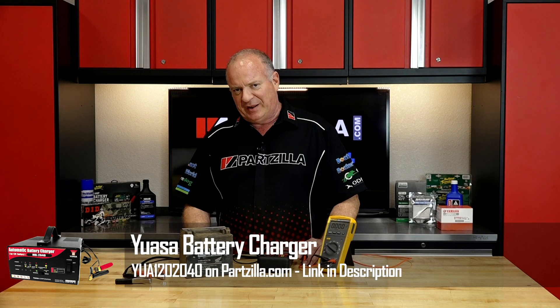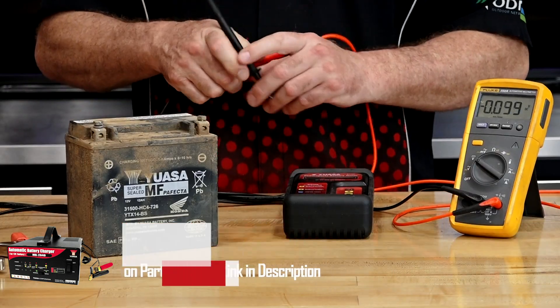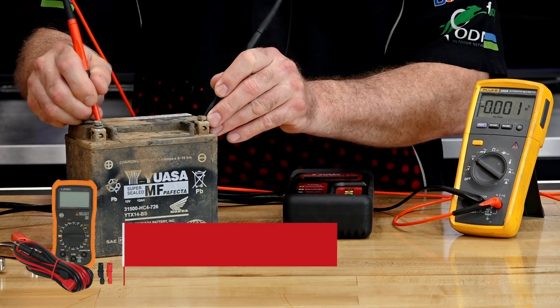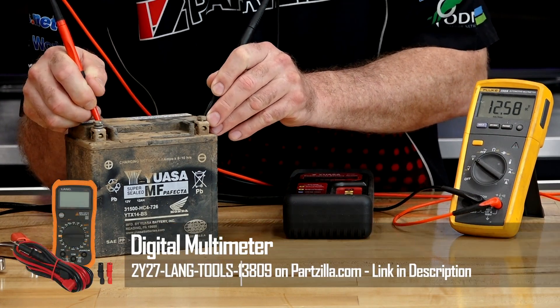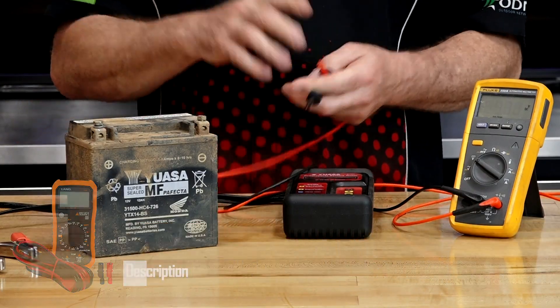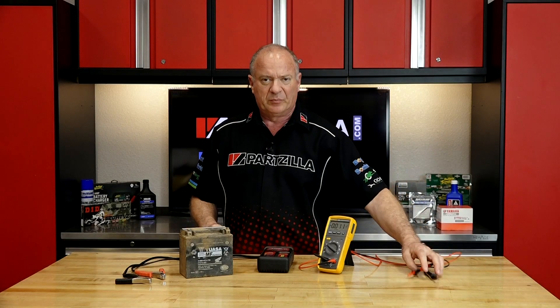Let's take a look at this little 14 amp battery we've got sitting on the table. We're gonna go negative to negative, positive to positive. And look at that — she is reading 12.58 volts. So chances are this battery is usable. But is it?